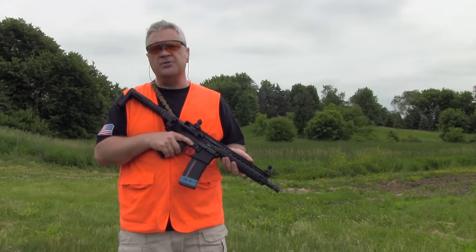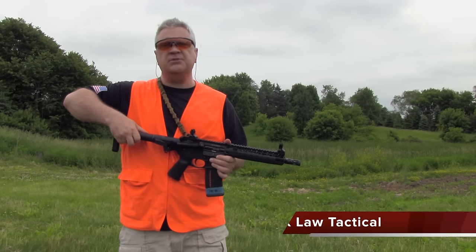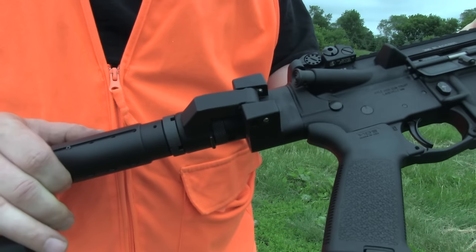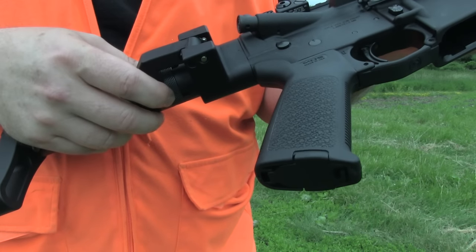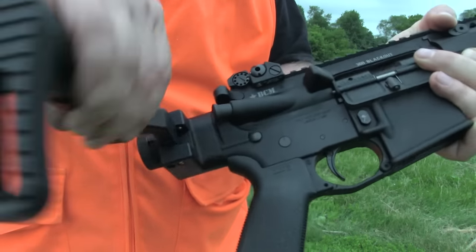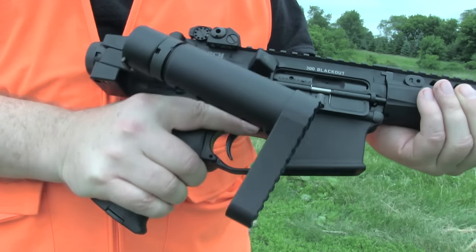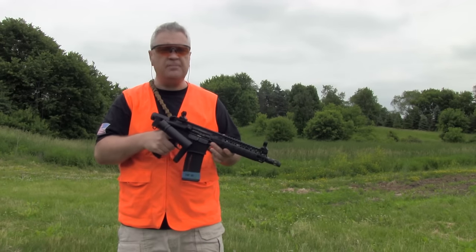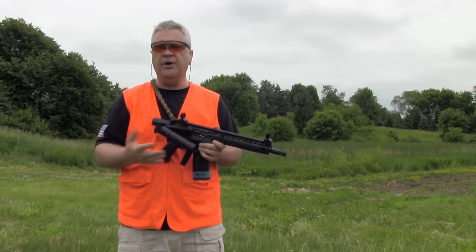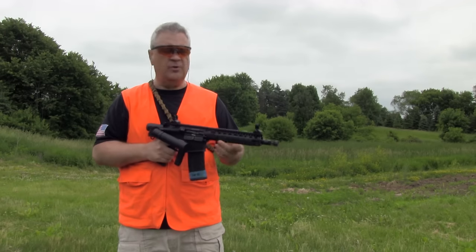Most of you familiar with ARs know that if you've got a folded stock, the problem with them is they basically turn them into one-shot wonders. What's unique about this system is it will shoot either deployed or in its smallest configuration. That's pretty slick. It uses a modified bolt and spring system in order to make it capable of shooting in either the deployed or undeployed position. So far, it's worked really, really well for me.